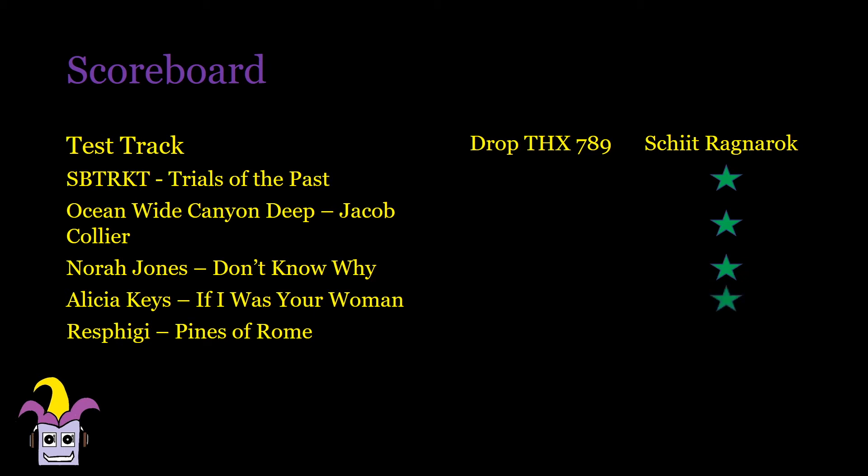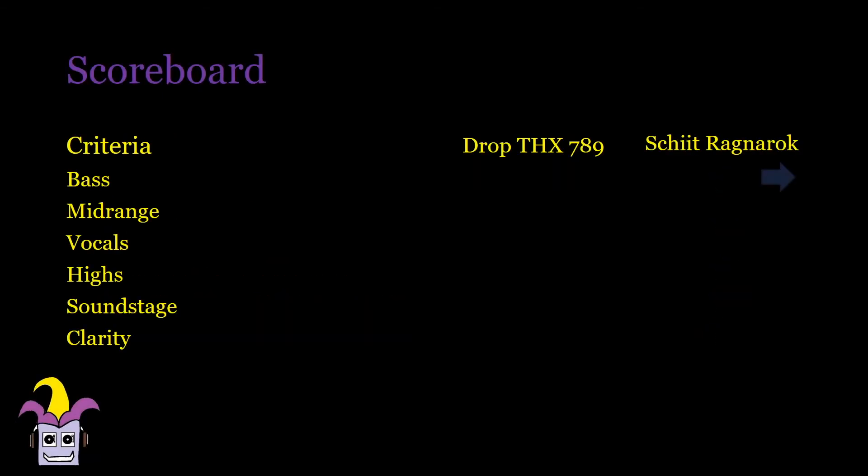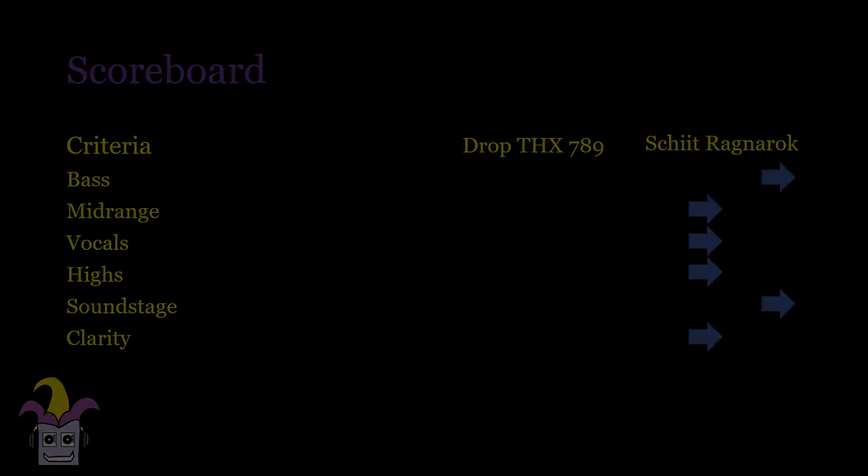The Ragnarok just sounds much more controlled and more powerful at the same time — fuller tone yet not losing any details. In fact it actually goes a bit further than the DROP. Bass has more volume and is much grippier in the Ragnarok. Instruments and vocals are richer and snappier and actually sound a bit clearer. Highs are also much more searing and better defined in the Ragnarok. Soundstage is deeper and wider and has better layering. The DROP is supposed to be super silent and quieter than the Ragnarok, but if it was, I couldn't notice it in the music as instruments just pop out with ease using the Ragnarok.